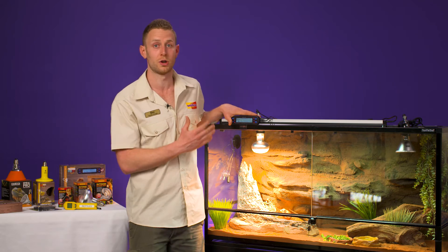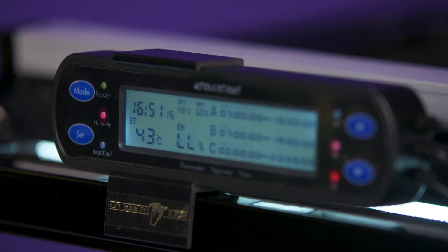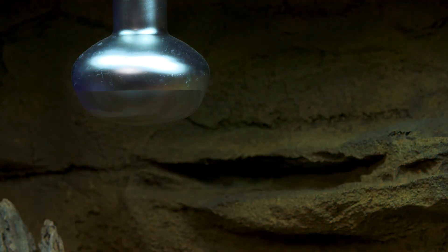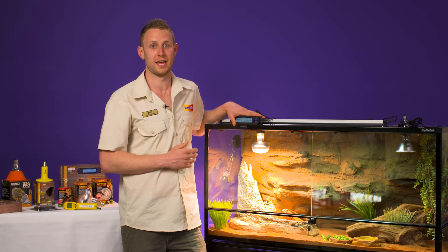So if it got too hot in the enclosure — got above that sort of 43 degrees which I've got it set to now — it's actually going to cut in and switch off the heat light, making sure that the tank doesn't overheat.